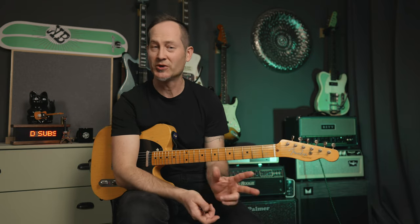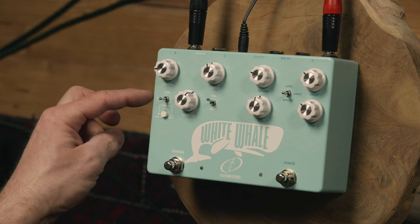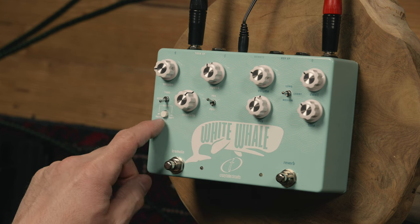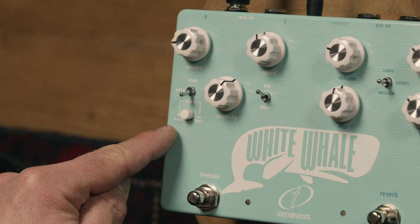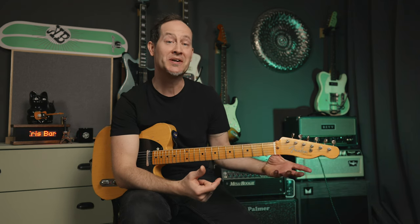Now let's talk about the tremolo side of the pedal, which has three different voicings — or different types of tremolo — instead of two on the original. It has tube tremolo, optical in the middle, and harmonic, which is this chewy, awesome harmonic tremolo kind of thing. That has two different voicings: hard and soft, which you can engage with a little switch. The hard one is much warmer, rounder, bigger. The soft one is actually much more chewy and upper mid-range focused compared to the other voicing.